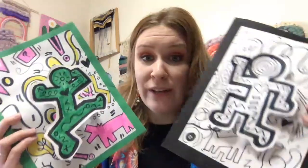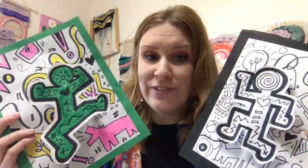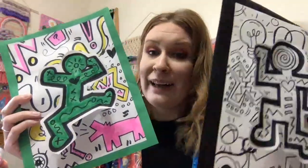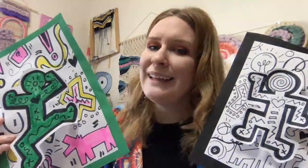And that's how you create a Keith Haring pop-out illustration. You just learned how to draw the Keith Haring figure, add some really fun illustrations to the background, and make them pop out for a little more interest. Remember, you can leave it black and white or you can color it — it's really up to you. So have fun creating. Goodbye, my most amazing artists.